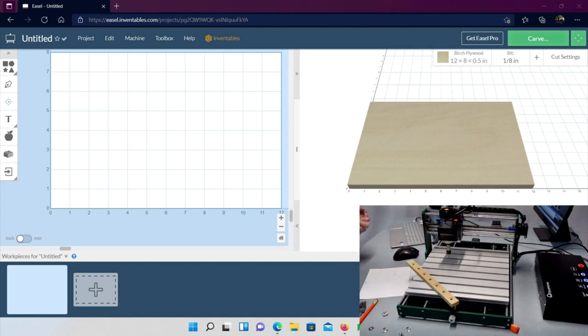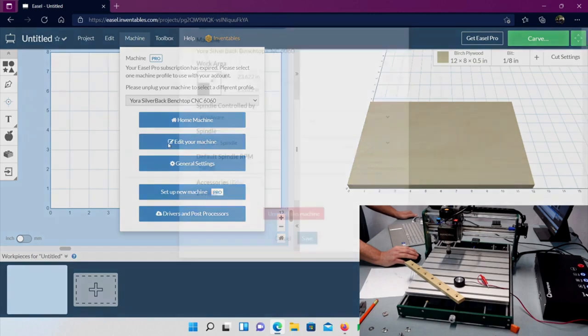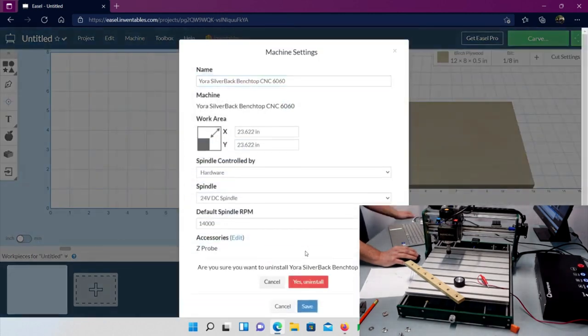If you've got your Mandrill set up, you could do the same thing for the Silverback — this machine is basically a mini Silverback, so the whole concept applies to both. If you're already set up and everything's working fine, skip ahead to the design section. But if you haven't connected and configured your probe, let's do that. We'll delete the current machine, add another one, change the settings: go to Machine, Edit Your Machine, Uninstall This Machine, yes.